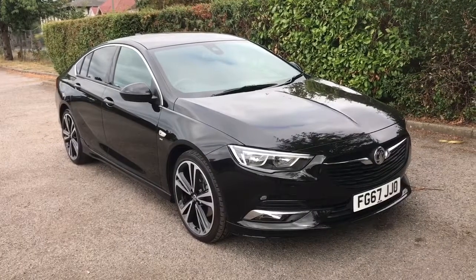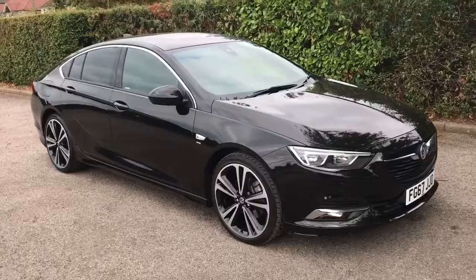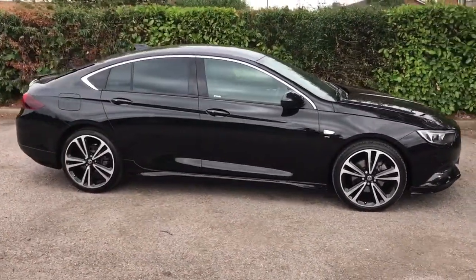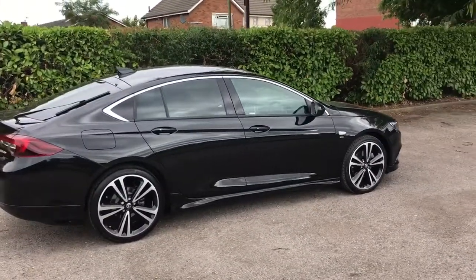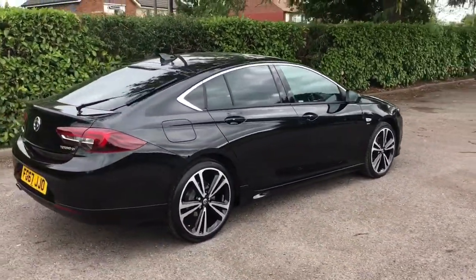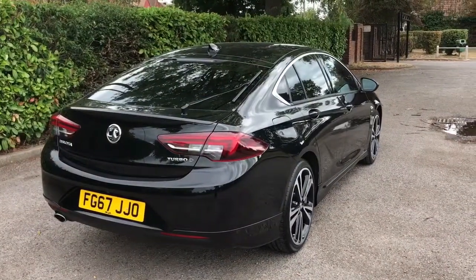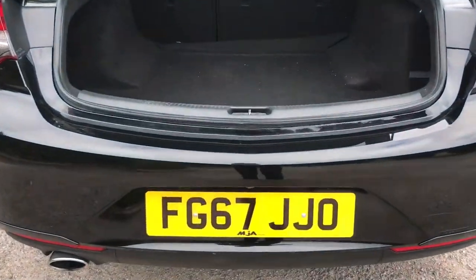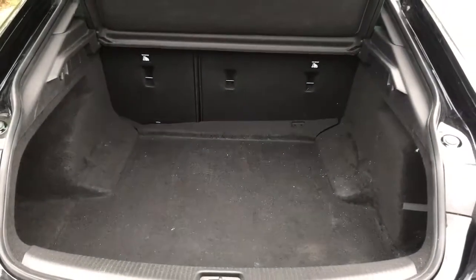Here we have the Vauxhall Insignia SRi VX-Line Nav on a 67 plate. I'm going to start off by showing you around the outside of the car, and then we'll hop in and run through some controls on the inside. From the outside you can see it's a five-door car with alloy wheels and tinted windows. Starting at the back of the car, just under the number plate you'll see this car has got a reversing camera — I'll show you that when we're inside.